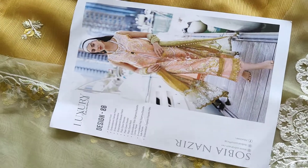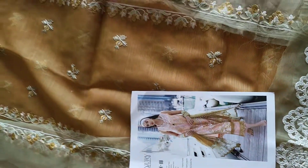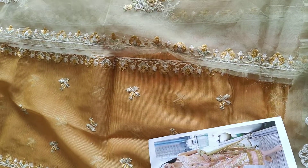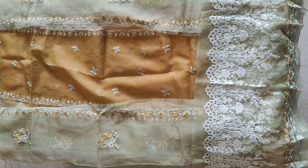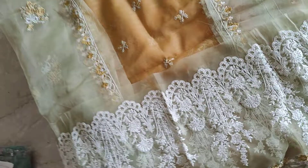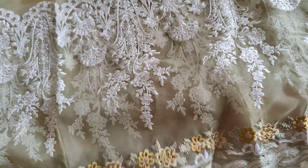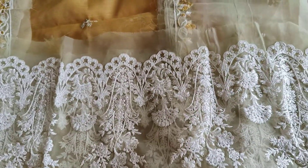Hello dear buyers, in front of me I have design 8B of Sobia Nazir Luxury Lawn 22, and we're just going to have a look at the dupatta which comes in parts. You can see here there are four parts to it — this is a very beautifully embroidered daman for the dupatta, which will be attached here.